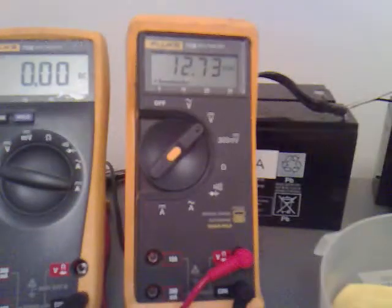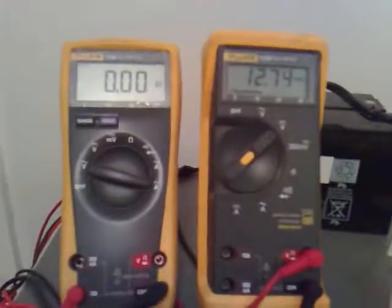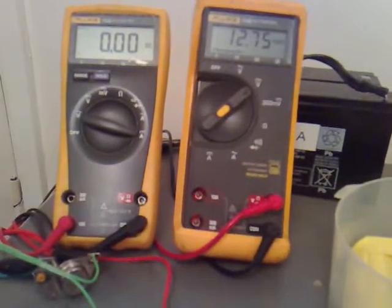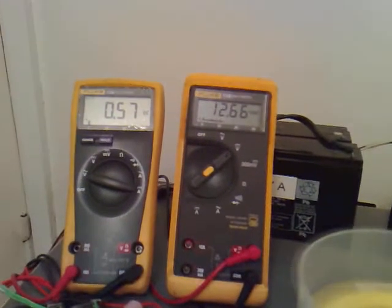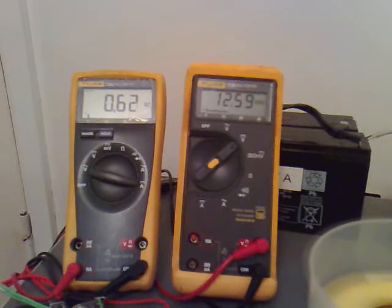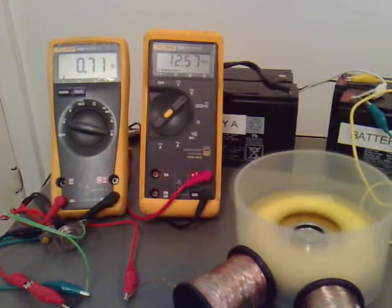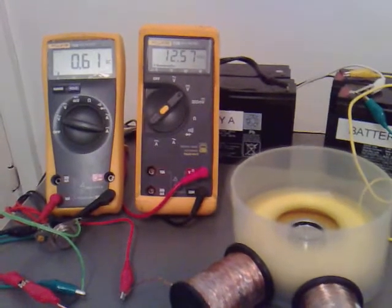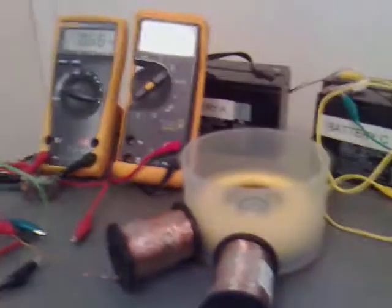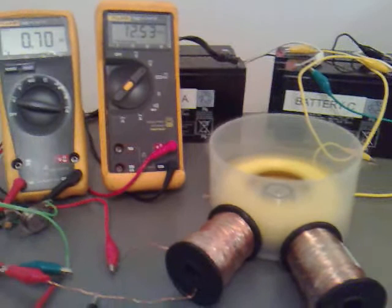I'm just doing a short little video to show what the voltage across the power coil battery is, and the amperage, which is on the 10 amp range. If I hook power up and give it a spin, we're looking at about 0.6 amps. Spinning it up to speed now — 0.7.